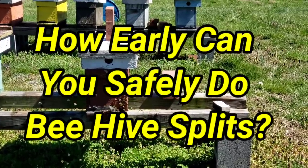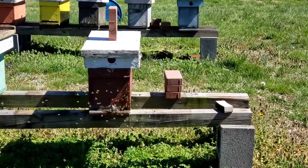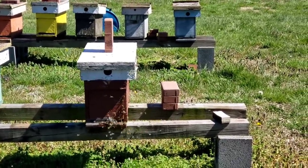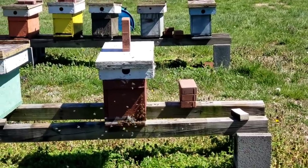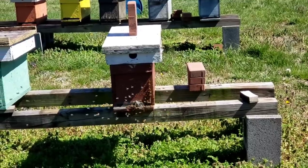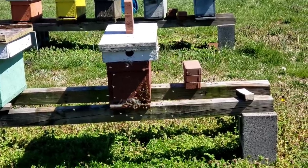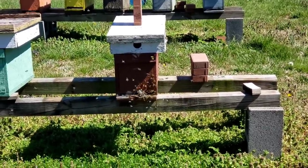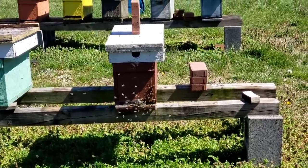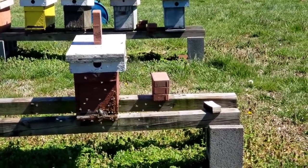Hey everybody, this is David at Barnyard Bees. It's Monday, March 14th. We just got past that cold snap we had Friday and Saturday night, and today it's windy out. Bees are really moving good. It's probably maybe 55 degrees today. As the week goes on, it's going to get warmer and warmer.